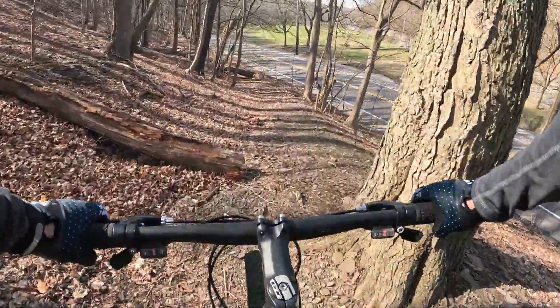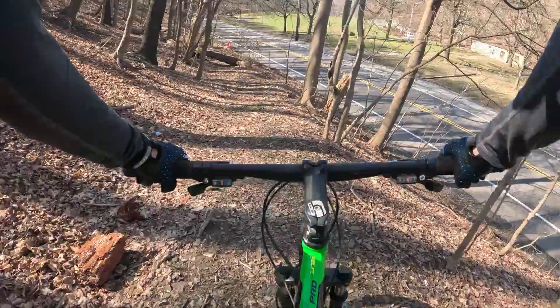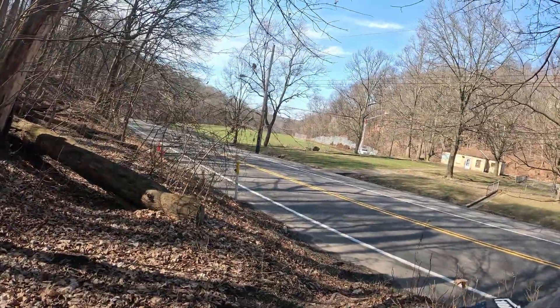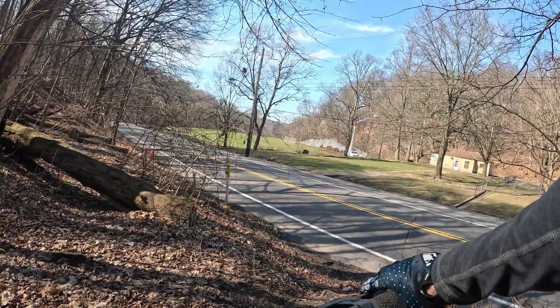Alright, this trail takes me right down to where I'm going. I'm using the brakes because this is the main drag and I can't get down there flying.